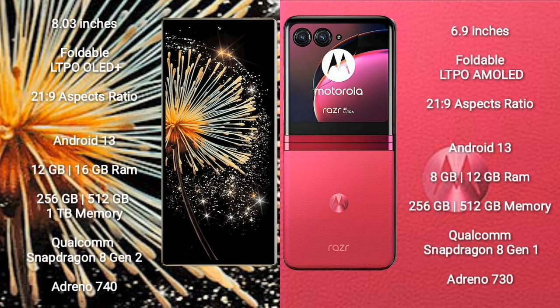Xiaomi Mix Fold 3 comes with an 8-inch foldable LTPO display with a 21:9 aspect ratio. Motorola Razr 40 Ultra comes with a 6.9-inch foldable LTPO AMOLED display and a 21:9 aspect ratio. Both devices run on the Android 13 operating system.